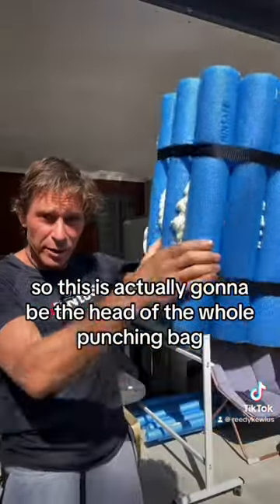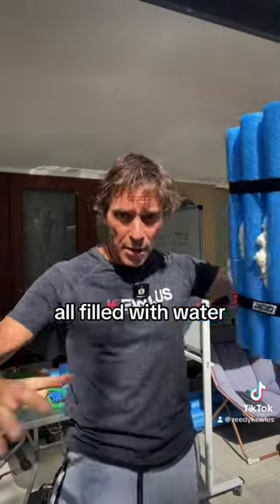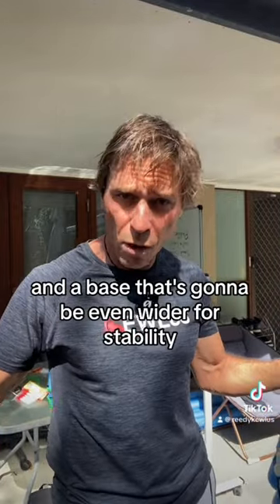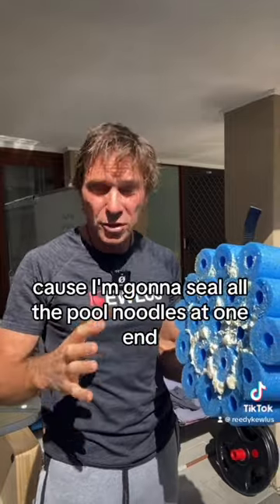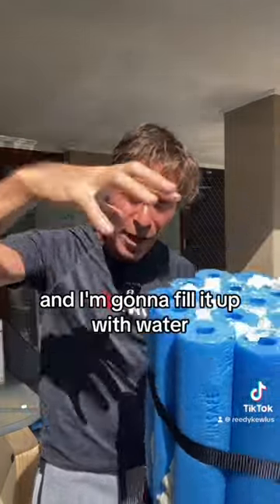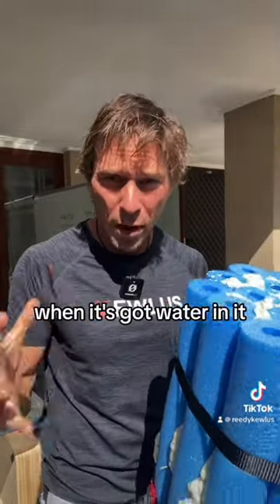This is actually going to be the head of the whole punching bag, all filled with water. Then there's going to be a body that's wider, and a base that's even wider for stability. Make sure you hang around for the next episode because I'm going to seal all the pool noodles at one end, fill it up with water, and then test what it's like to punch it when it's got water in it.